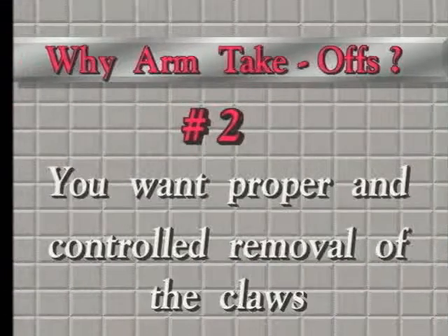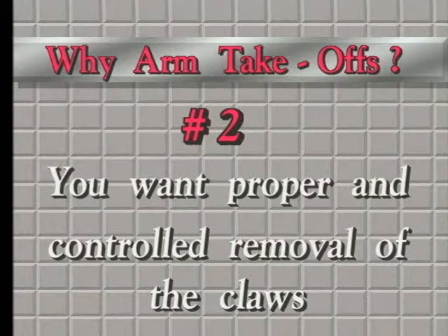The point being, you want controlled removal of the machine from underneath the cow and out of the way into the rest position. Let's take a look exactly how that works with arm takeoffs and without arm takeoffs.